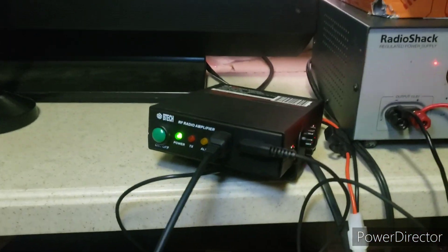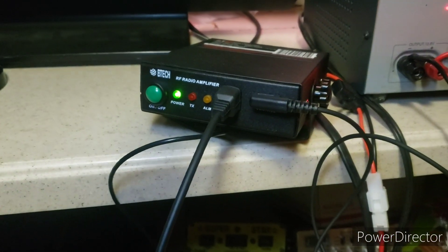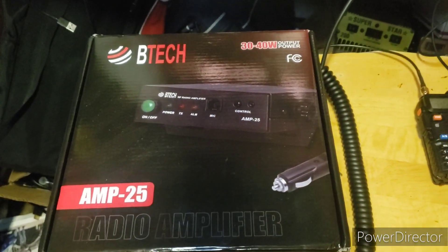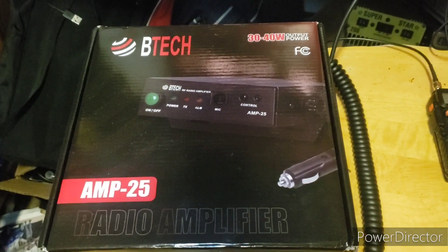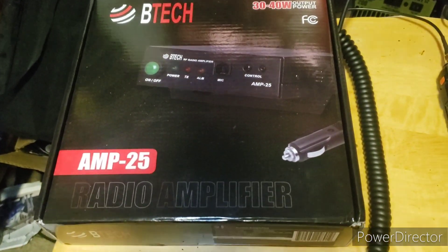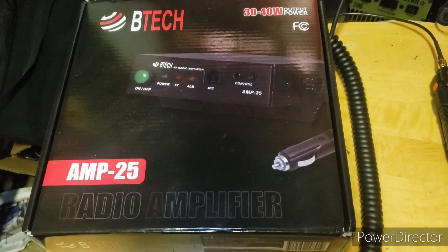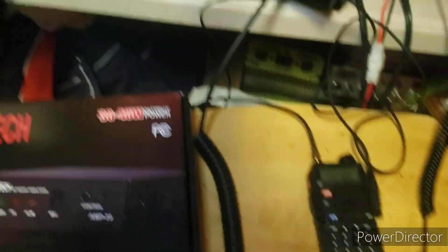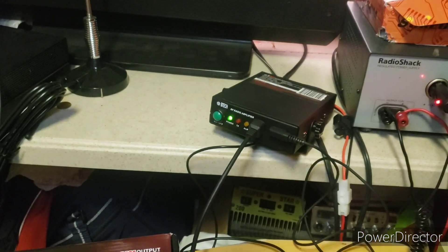So I wanted to go over just the amplifier itself — this is what we've got going here. It's actually a pretty good amplifier so far. The BTEC AMP-25 gives 30 to 40 watts of output power, which is pretty cool because it only takes two to six watts input. So you can run your UV5R at full power and get 30 to 40 watts coming out of your amplifier.